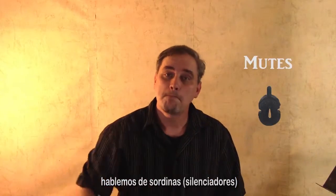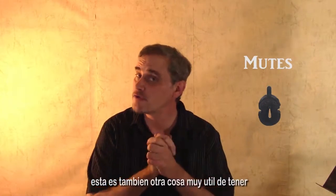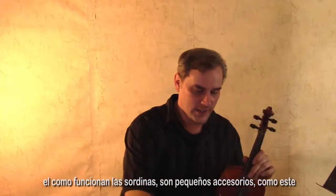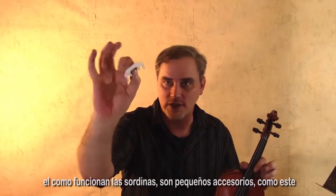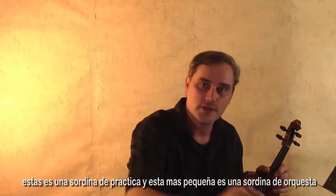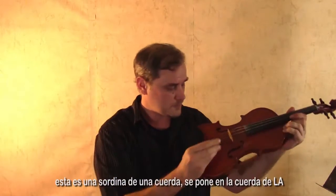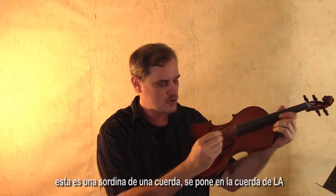Let's talk about mutes. This is another very useful thing to have, especially if you're a beginner. The way mutes work is there are little attachments like this. This is a practice mute; this smaller one is an orchestra mute. You attach this as a one-string mute — you attach it on the A string.